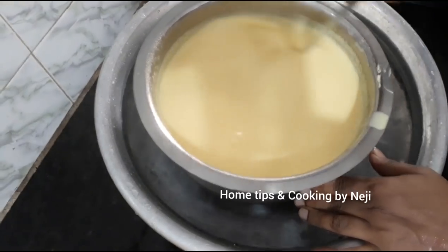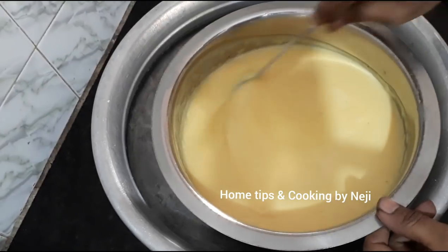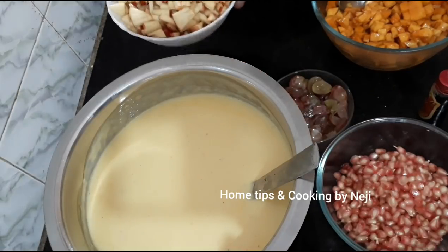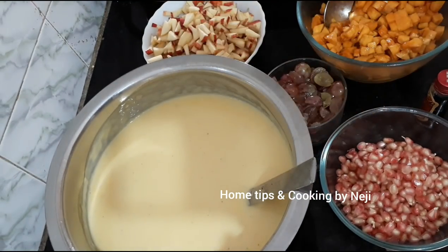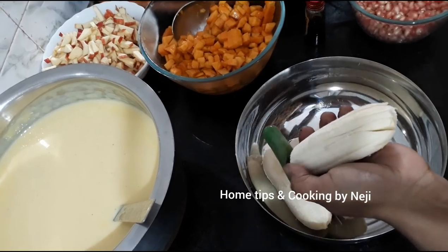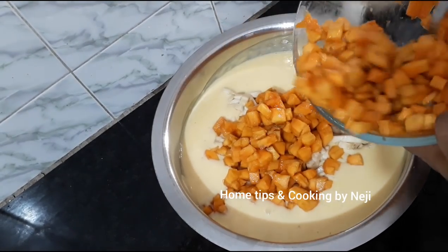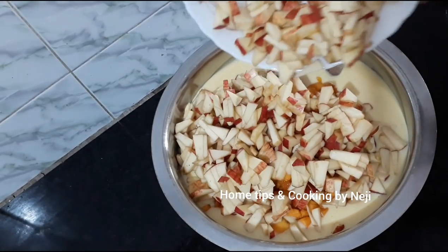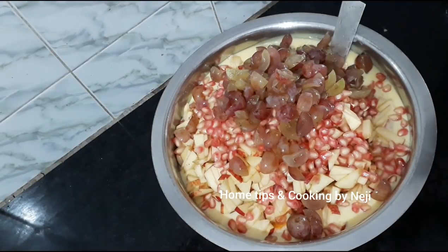As you can see, we are going to cook the custard. When the custard is done, put in the fruits. Pour in the custard and vanilla essence. Pour in all fruits and dry fruits, and add them around the top.